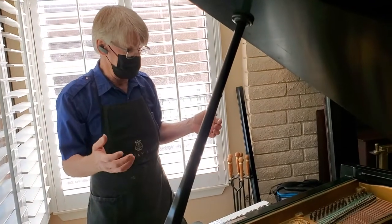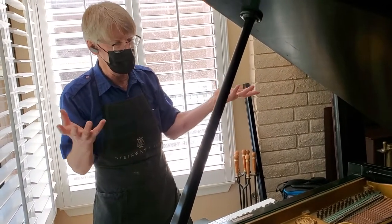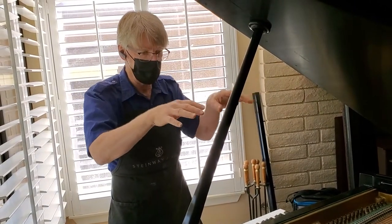If you picture the soundboard like a diaphragm, that's a good image. It's a very shallow diaphragm. So you've got basically this loaded wooden spring.